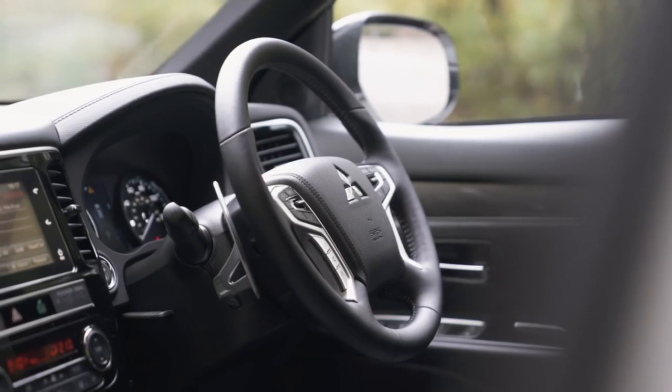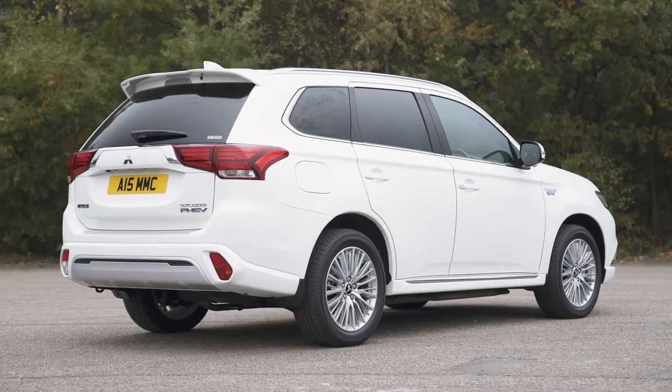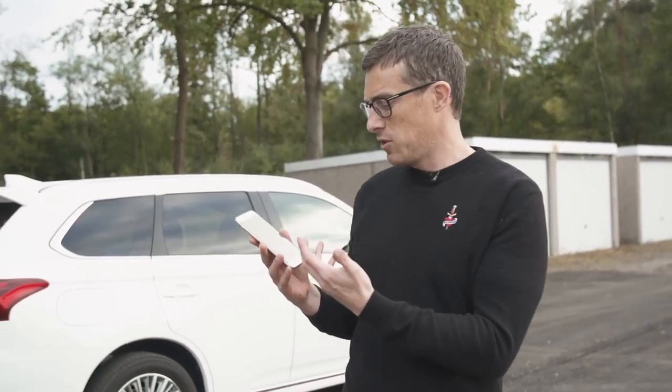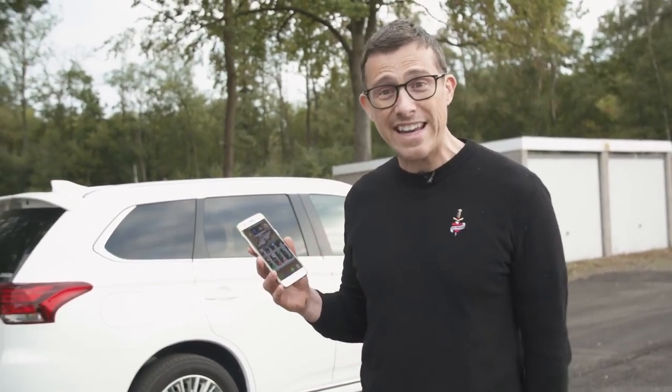There's still plenty to like about this car — here are the CarWow five cool features. You can get a special smartphone app that lets you check the battery level and charging status remotely. You can also set the cabin temperature before you get in.